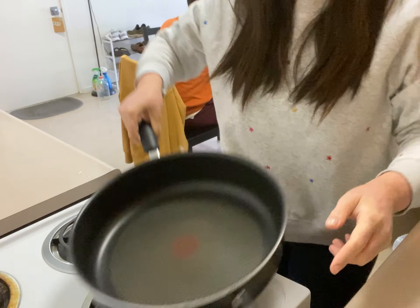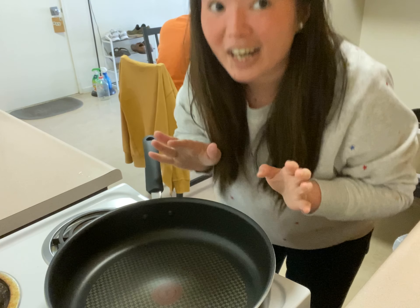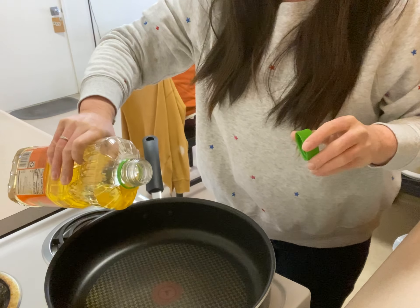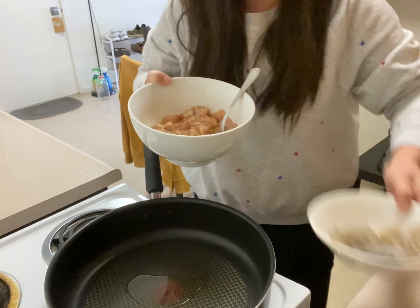I use this pot that I really like because it's non-stick. Non-stick is really important for fried rice. Add a little bit of oil. What we have to do before we start the fried rice is to make the chicken and the shrimp done first.